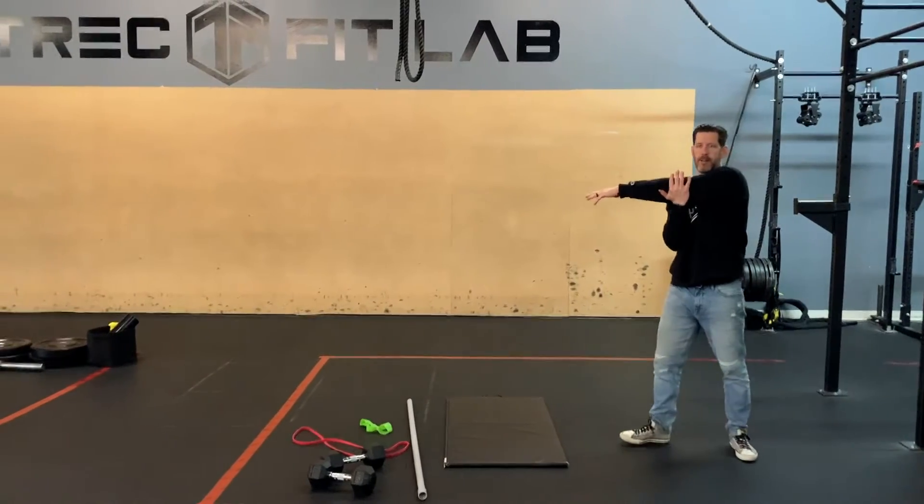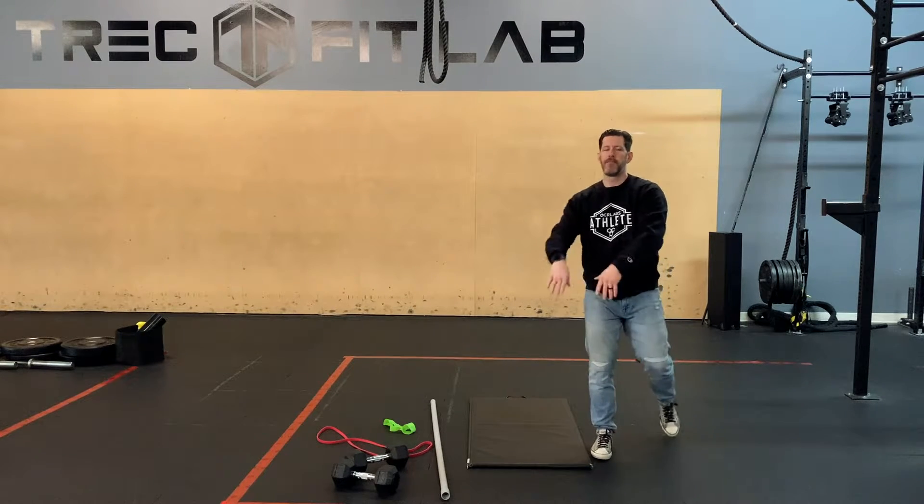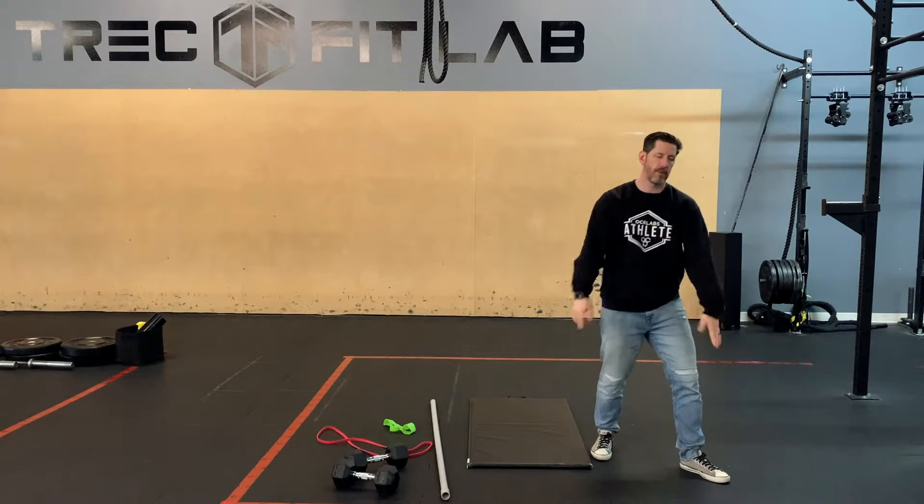You can do your standard, like everything we learned in junior high school, going across. Personally, I find this gets more of my rear delts, but hey, whatever.